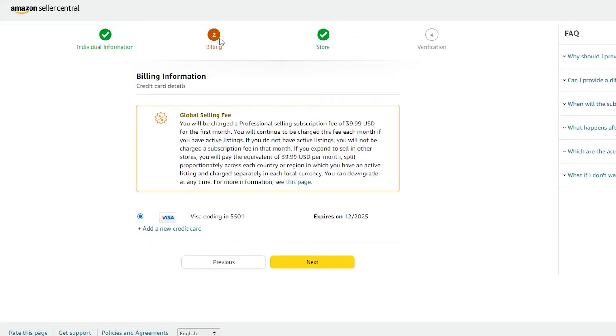The next step is the billing address. You will be charged a professional subscription of $39.99 USD for the first month, and this fee continues each month if you have an active listing. If you do not have an active listing, you will not be charged. If you expand to sell in other stores, you'll pay the equivalent of $39.99 USD per month split proportionately across each country or region.